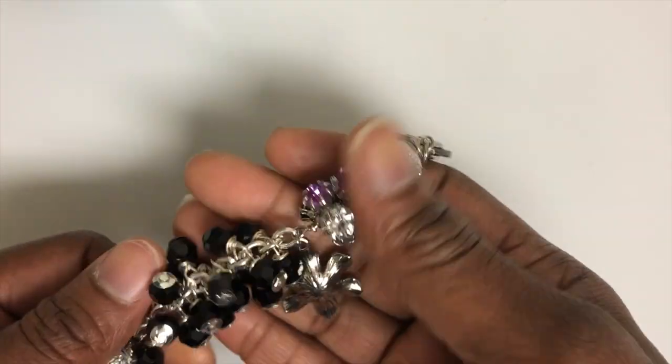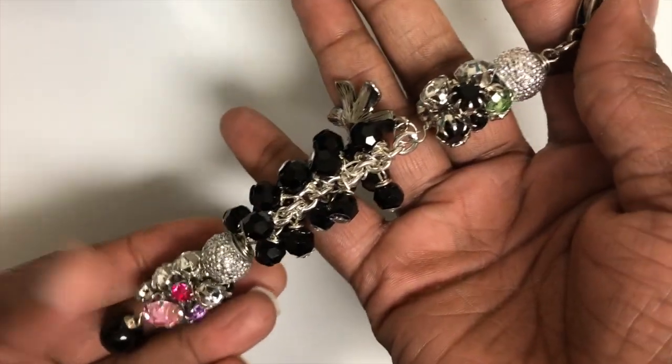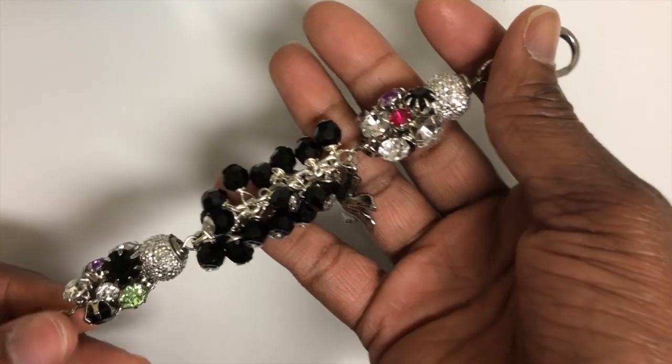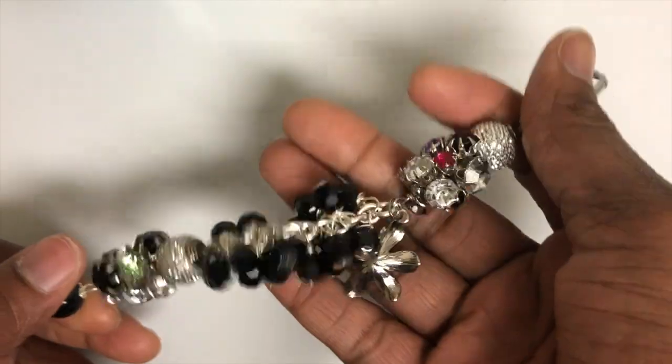I have quite a few purse charms in my Etsy shop. This is the purse charm that is in my Etsy shop, so I'm not going to give this an item number. But this is what it looks like.